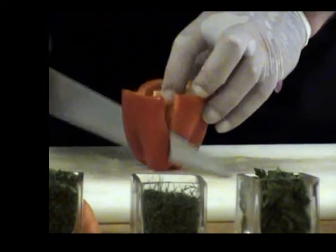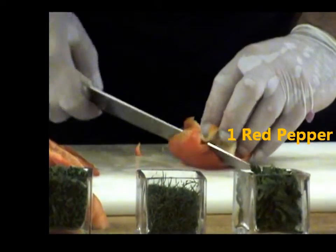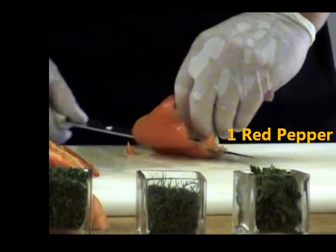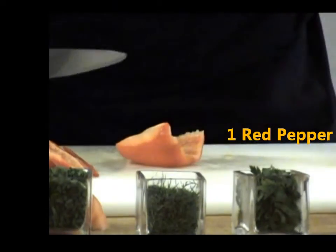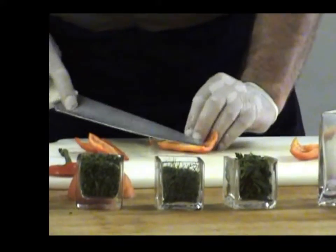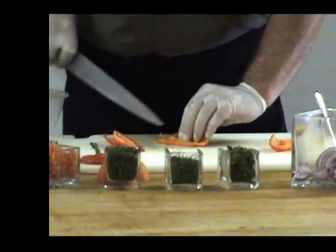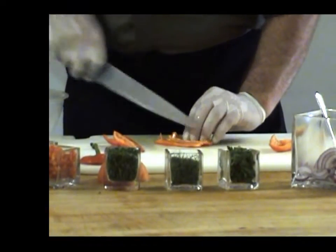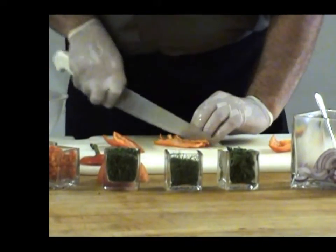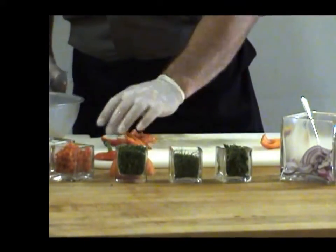Red pepper — slice it down. Discard the inside of the red pepper, only use the outside. Julienne into thin strips, about an inch long, and then rough cut.